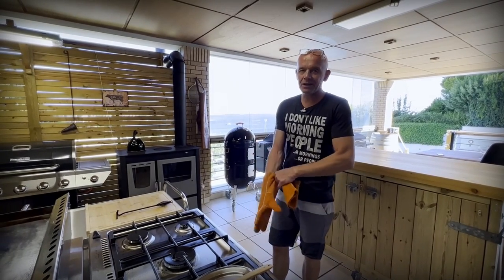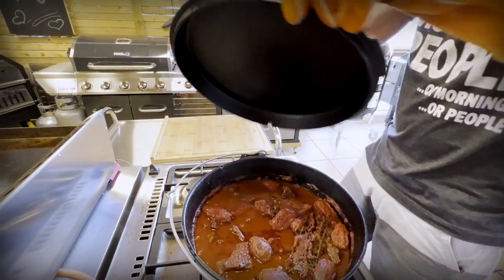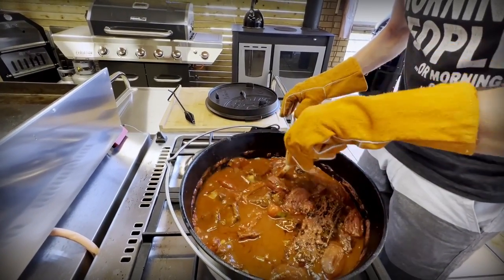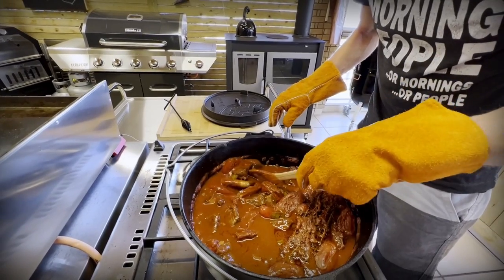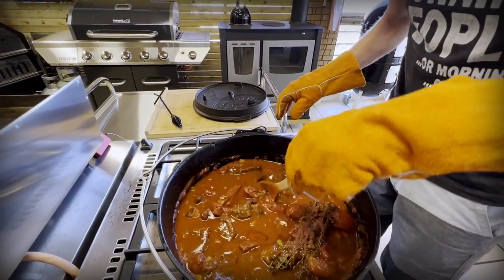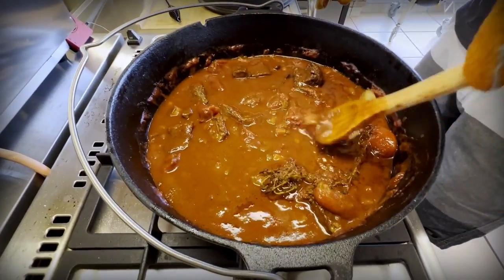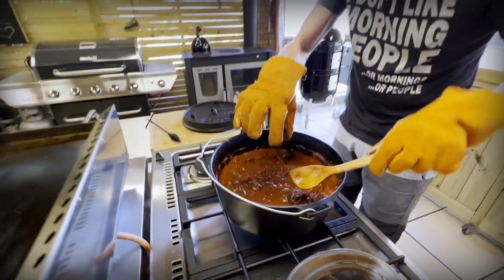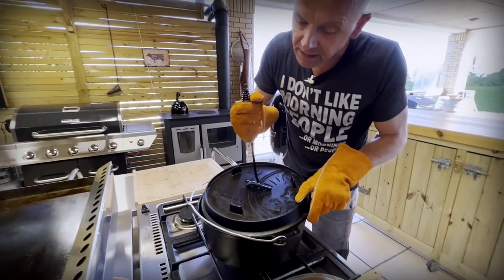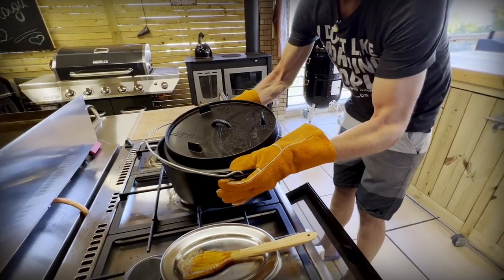It's been simmering for two hours in the oven so let's take it out and see how we're doing. Wow, that smells really really good. The meat is almost falling off the bone — it's almost there. The sauce is sort of thickening up. We're going to put the lid back on but with a small crack so we can start thickening up the sauce a little bit, and then back in the oven for maybe 45 minutes to an hour.